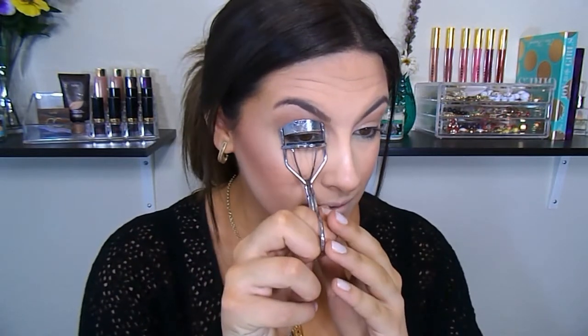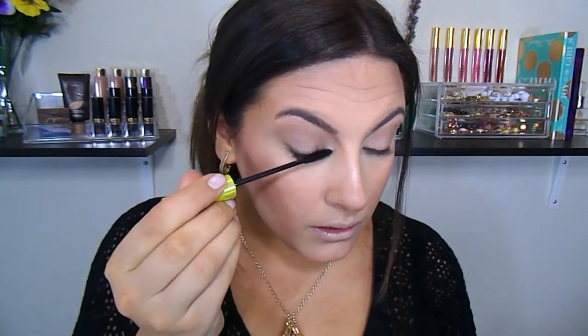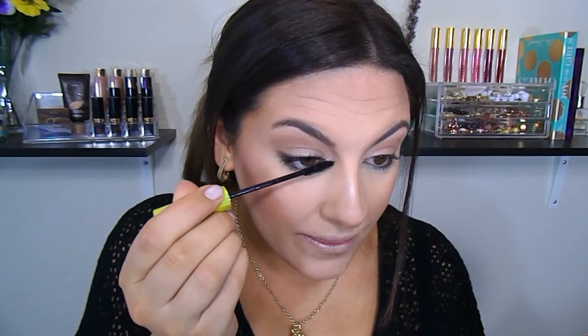Now I'm just going to go ahead and curl my lashes, then go in with a coat of mascara. This is the Rimmel Lash Accelerator. I really like this mascara — I actually got it in my Walmart Beauty Box and had never really thought about picking it up, but it's really good. I almost don't even want to put false lashes on; I kind of just want to build this up. Let's just build up mascara today. You know when you find a mascara that makes you decide not to wear false lashes, that it's a good mascara. It's a wet formula but not super wet.